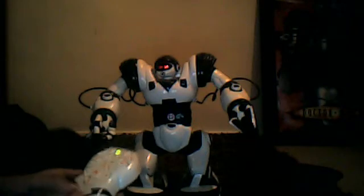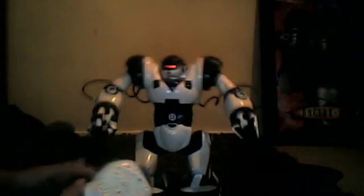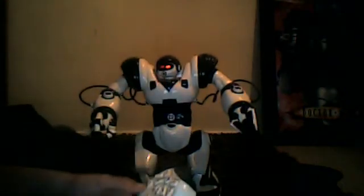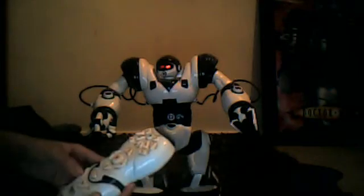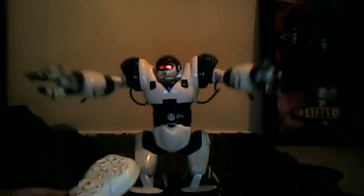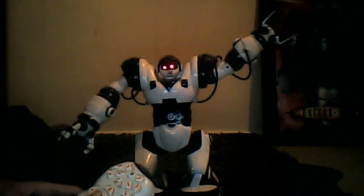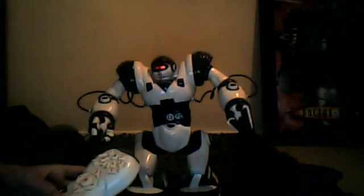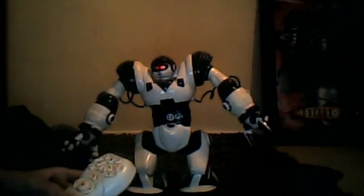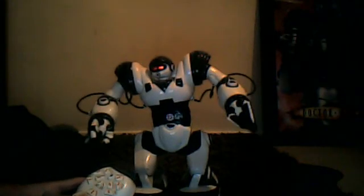So yeah, there are many things you can do. Like I said, I'm not an expert with this — I'm just trying my best to show everything I know and everything I've got.